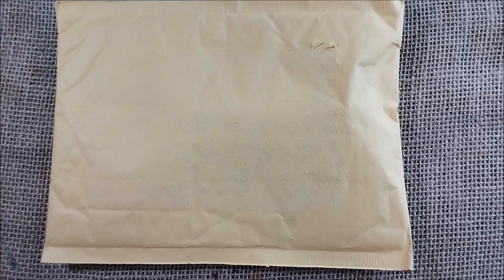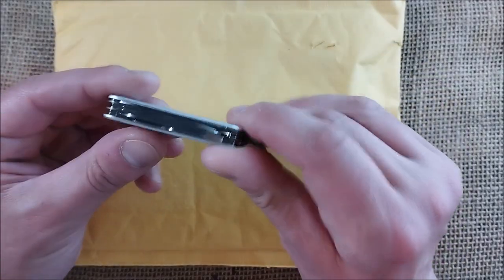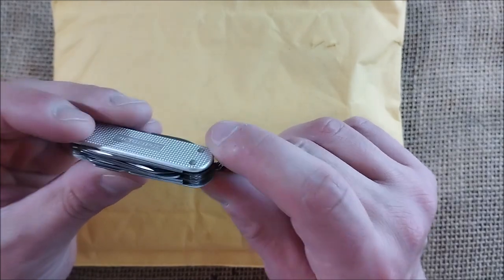Hi, welcome back to ODE YouTube channel. Today I'm here for another unboxing video. This is a small pocket pen, and I have here a small Victorinox Alox Mini Champ knife.